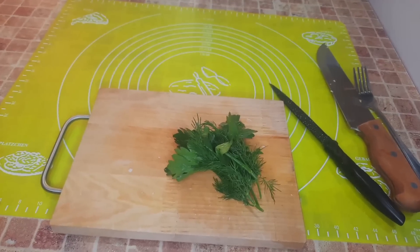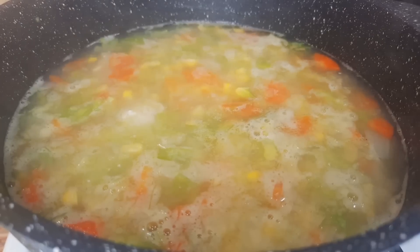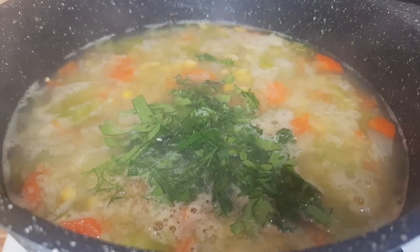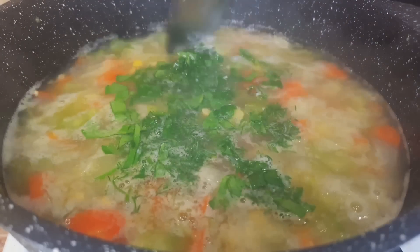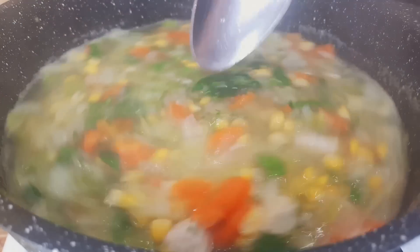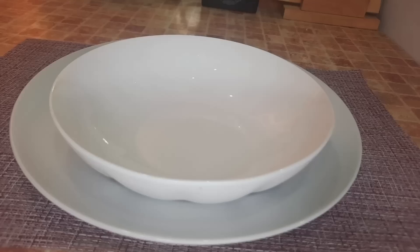All that remains is to chop the herbs — I have a little dill and parsley. I add the herbs to the soup, turn it off, let it steep, and then we'll serve. We steep for about 5 minutes. The soup has rested and is ready to taste.